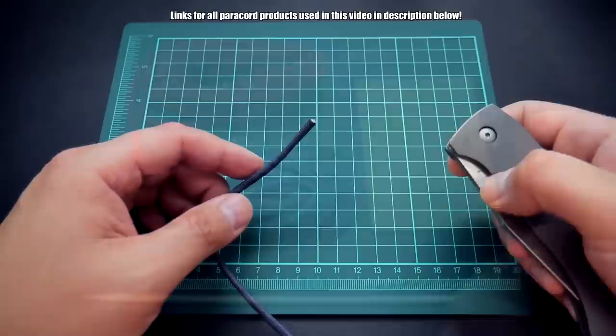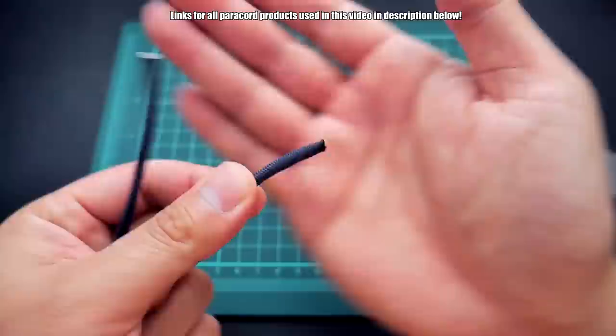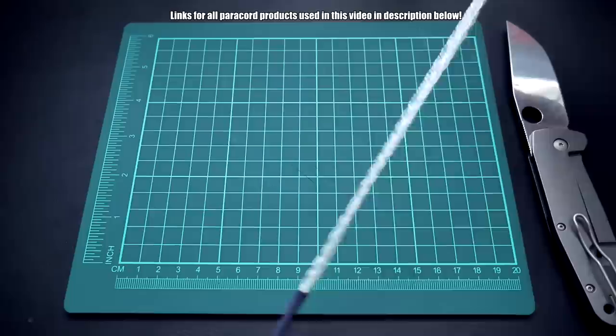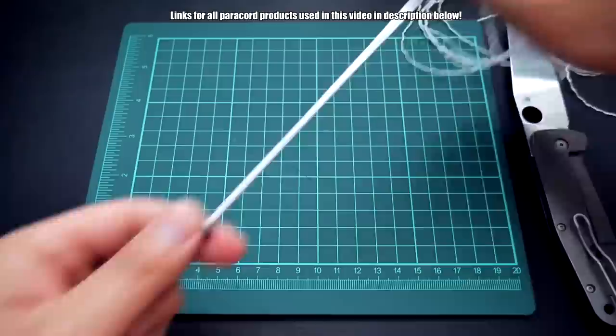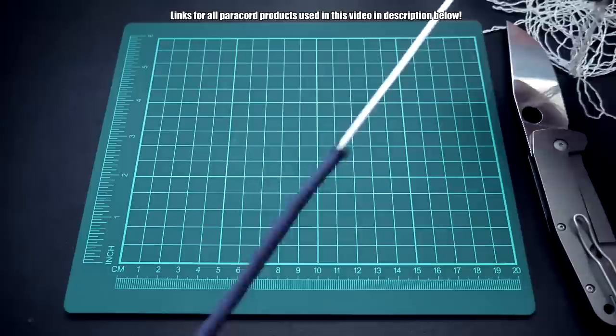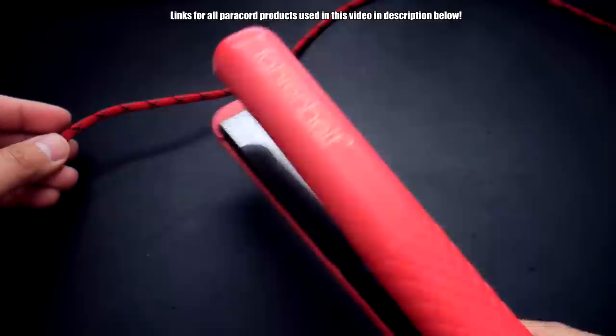To get started, we're going to have to gut our paracord. That means we're going to remove the inner threads. Clip or cut off both ends of your paracord and proceed to yank out all those inner guts — we don't need them at all. Do this for both sets of paracord. You can melt both ends on one strand, and on the second strand, melt one end and leave one end open. If you're using the bamboo skewer method, you can leave one end open.